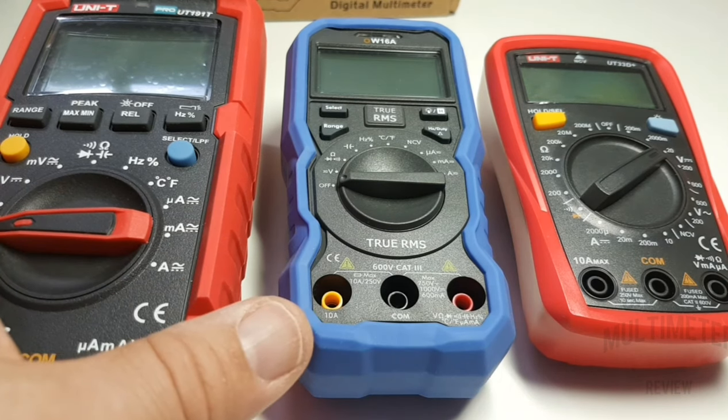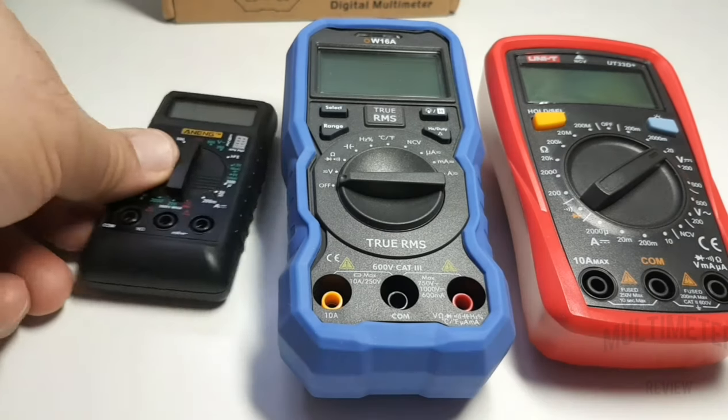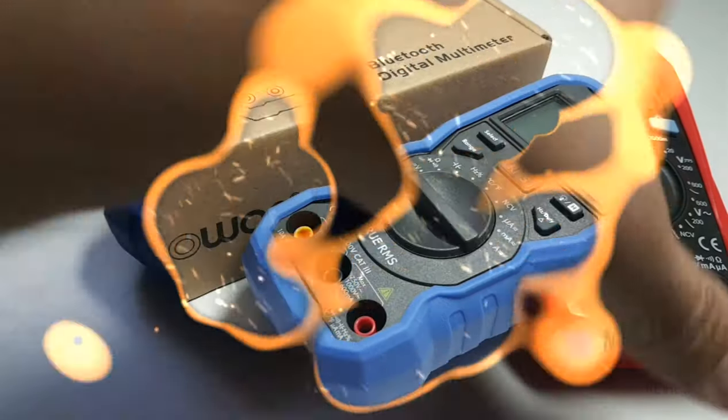Size-wise, definitely not a big meter and really not a small meter either. Now I want to talk about a small meter — that is a small meter — but that was a different review. So, what do you get in the box?